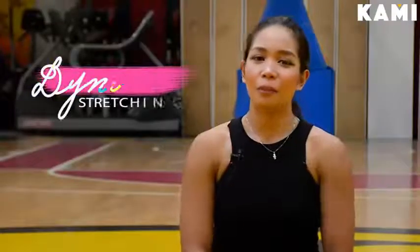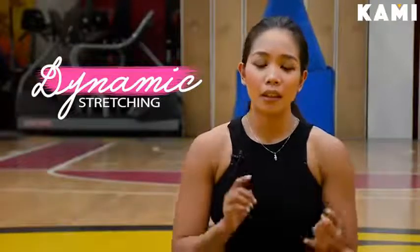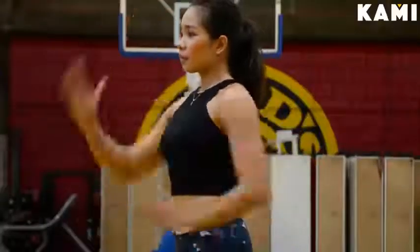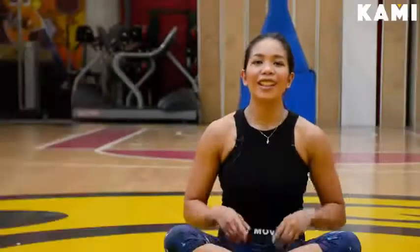Dynamic stretching is a preferred method of warming up because it increases heart rate, it facilitates movement, it activates the central nervous system, and it stimulates blood flow to better prepare you for a workout. Now, let's get into the workout.